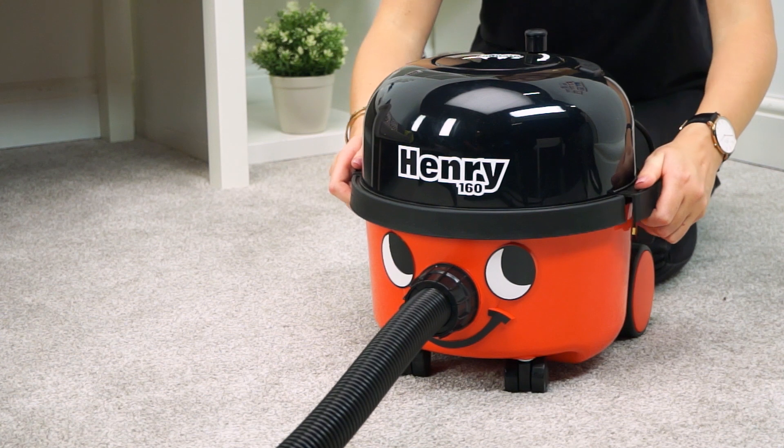Henry's high-efficiency Tritex filter delivers enhanced filtration, meaning what goes in really does stay in.